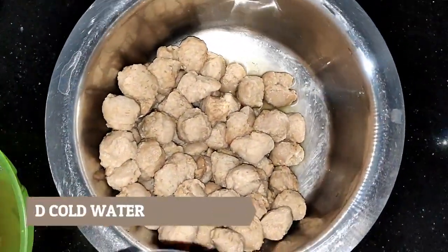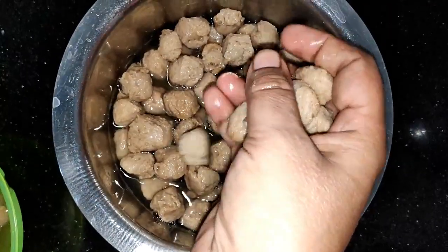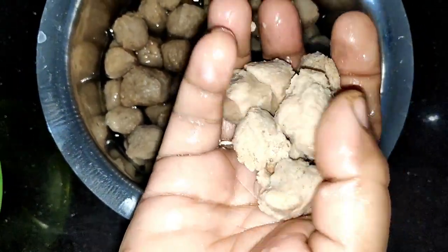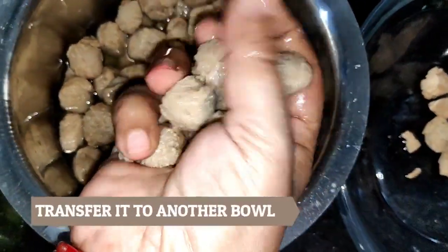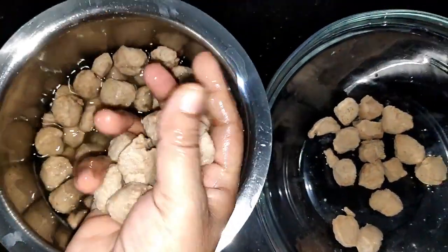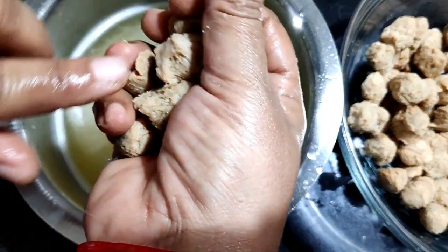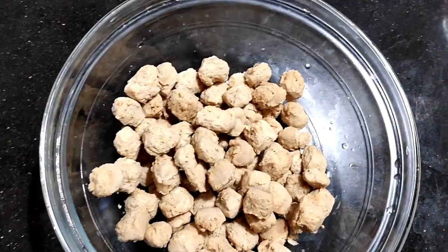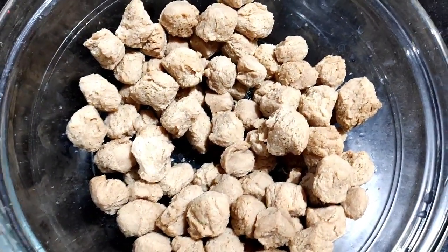We will remove the water from the heat. We will keep our food and remove the soya — the soya will be removed from the water as much as possible.